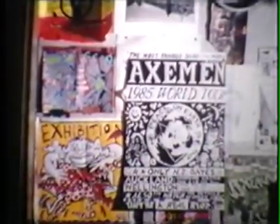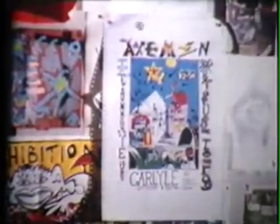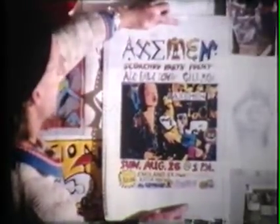Here's a poster for Axeman World Tour 85. Here's some rare footage in Wellington at the Pulse on the New Zealand stretch of that tour. The Axeman greeted Spring 84 with a Sunday gig in Carlisle Street Canyon. But the Oddfellows Lodge Hall in England Street was where the Axeman built this magical wall of sound.